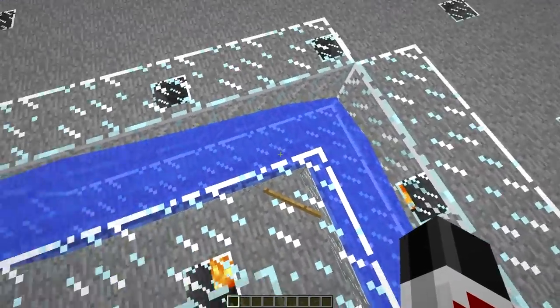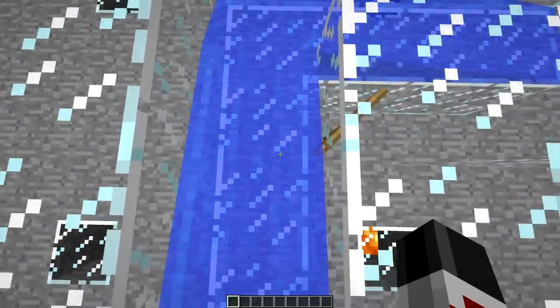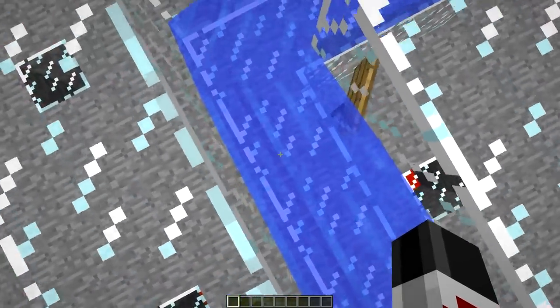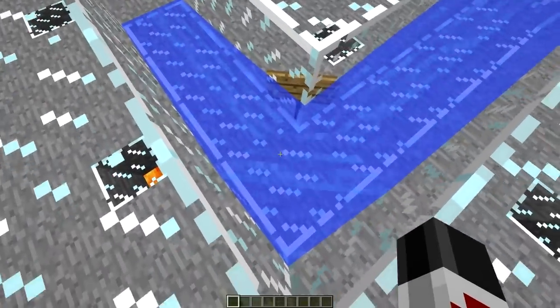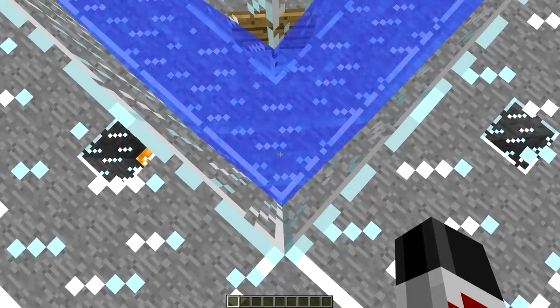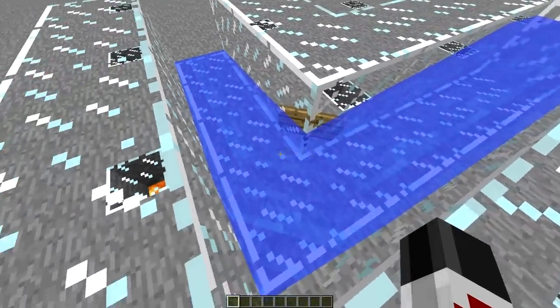And that problem will clog your pipes. The problem is because the width of this block is going to be occupied by mobs both here and here. As they come through, there's a possibility — and it does happen more frequently than I'm really okay with — that you'll get a mob stuck in this corner here and have another mob coming down this way trying to make the turn.